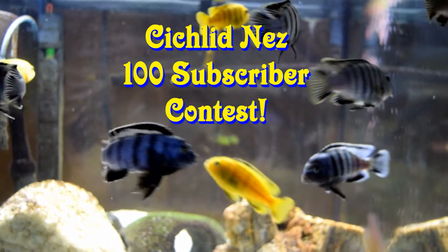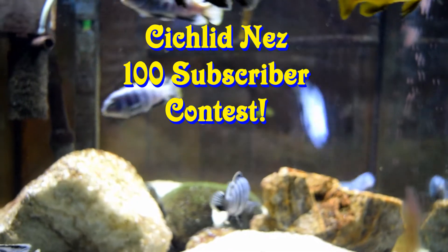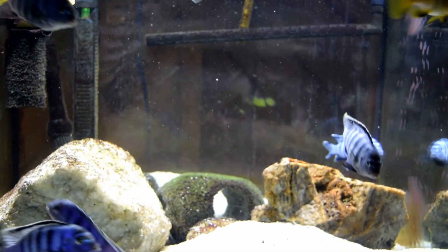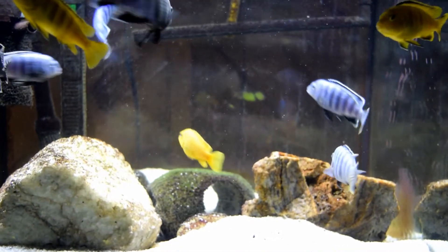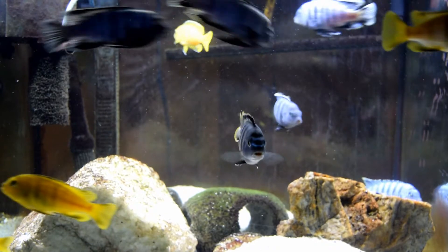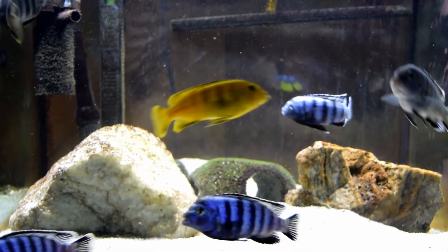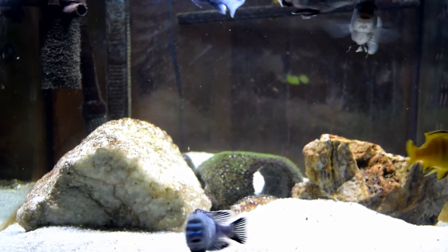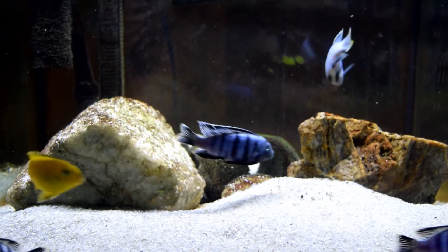This is the Cichlid Nez 100 subscriber contest. Here are my slow-sized cichlids. They're looking pretty good. I'm playing with the manual focus — in some of my videos the focus was not really good, but now that I'm using the manual focus I think I'm going to get the hang of it and use it from now on.